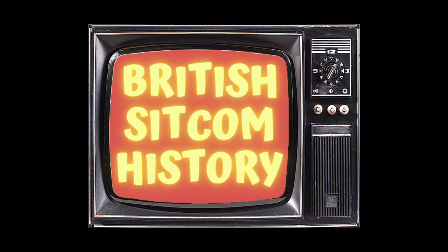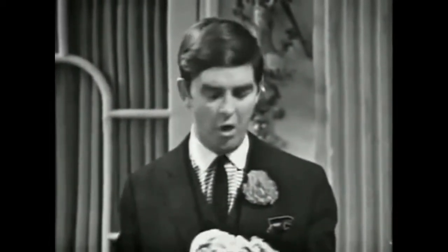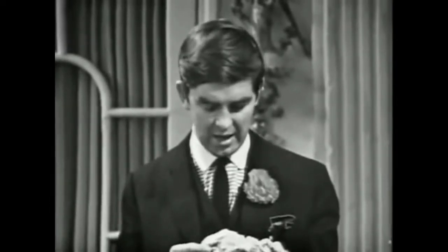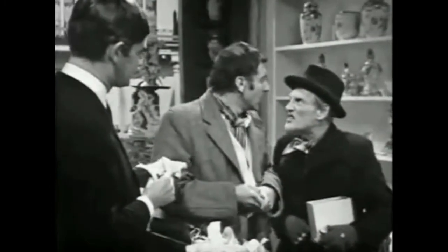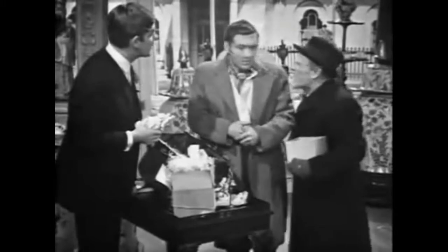Hello and welcome. Today I want to have a look at a scene from Steptoe and Son and take a closer examination of how it was filmed. Sitcoms in general are pretty straight down the line when it comes to direction and blocking — basically just point the camera at the actors and cut between them as they converse. What we're going to look at here is a demonstration of how much you can do with a standard three-camera setup to really help tell the story cinematically.